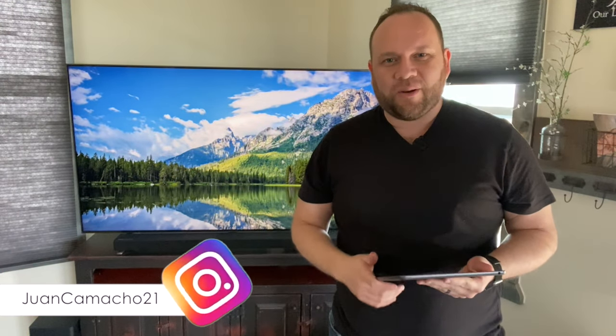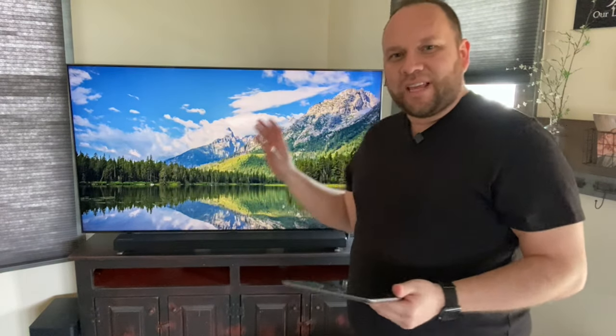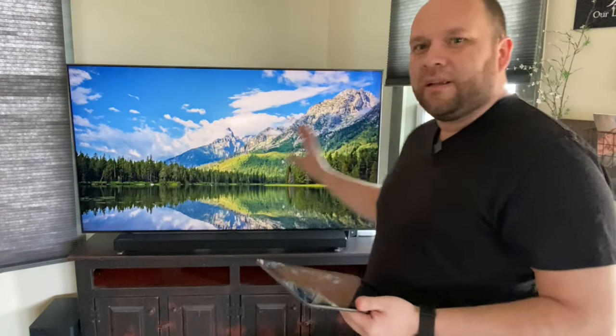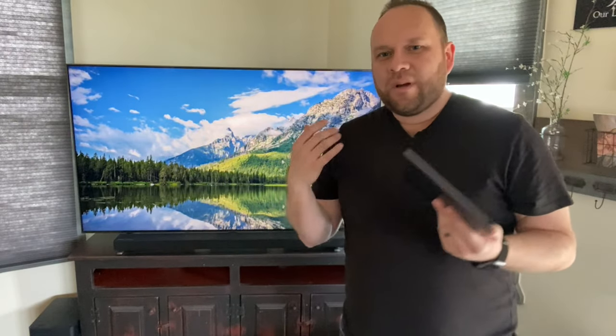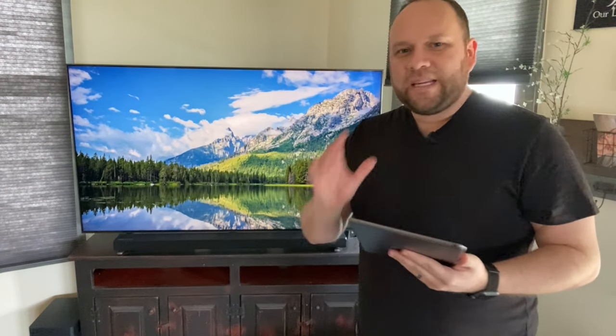Hey guys, Juan here. Thanks for stopping by my channel and checking out this video. I've got the Q80 QLED TV and I've got a 2019 iPad here. I'm going to show you guys how you can mirror your iPad to the TV with no wires, no Apple TV device, no extra components — you can do it all wirelessly. It's real easy to do, just follow along with these instructions.